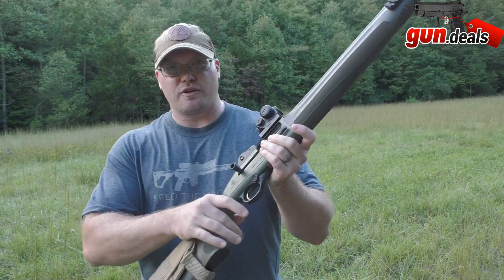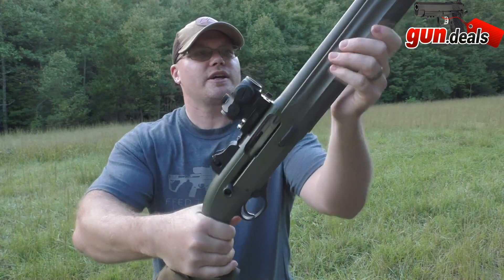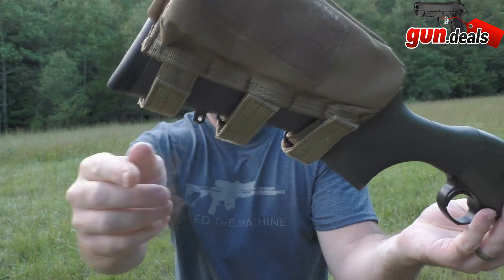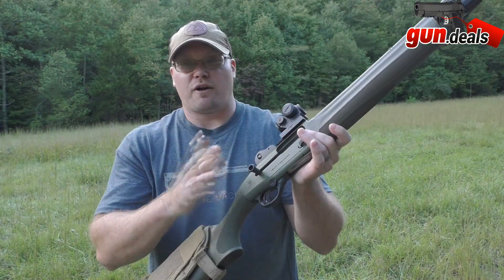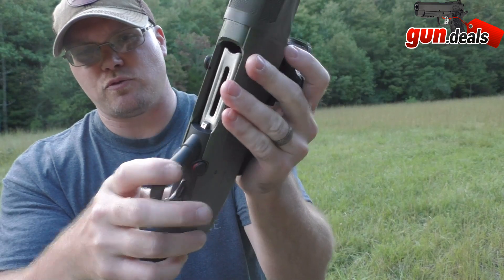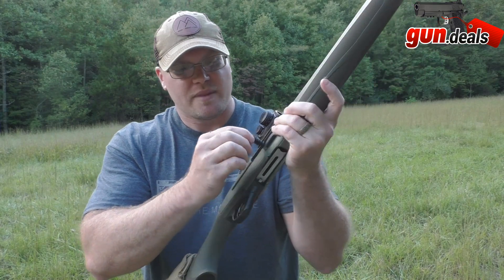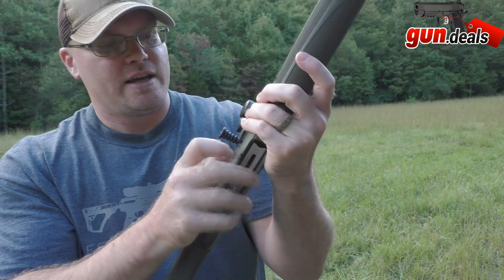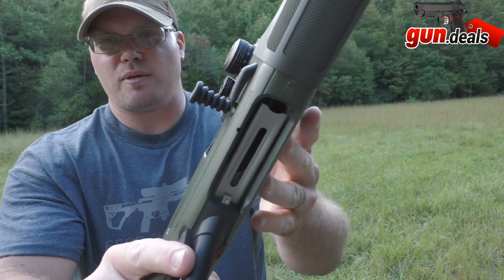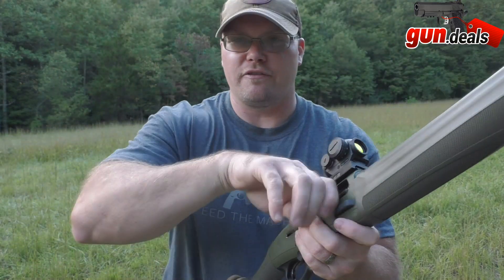The grip and forend are both textured, and it comes with swivel studs for a sling on both the front and back. I really love this oversized charging handle and slide release, and the oversized safety as well — those feel really good. The handle is plastic but seems heavy-duty, and it's got a big metal rod on it, so even if the plastic broke, the metal rod is long enough to stay functional.